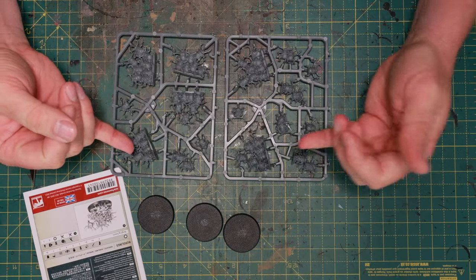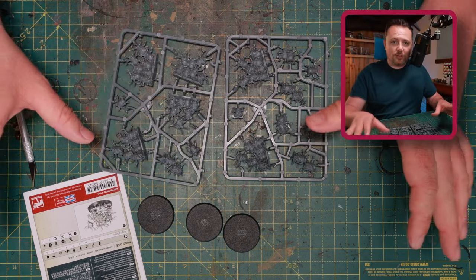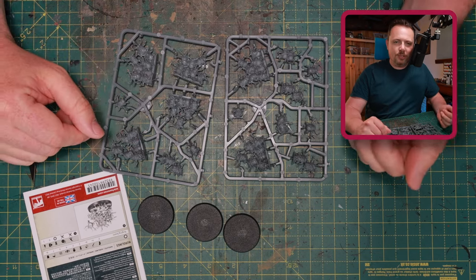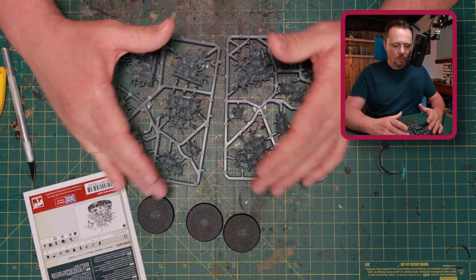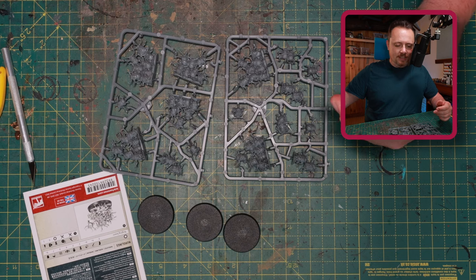Let's take a look at the sprues, because when you look at them you can already get an idea of how I'm going to do this. We have one, two, three, four, five, six of these big chunks — so that's already six bases covered — and then we have a couple of loner nurglings. I'm going to combine these with bits and pieces from my bits box to make all the nurgling bases.